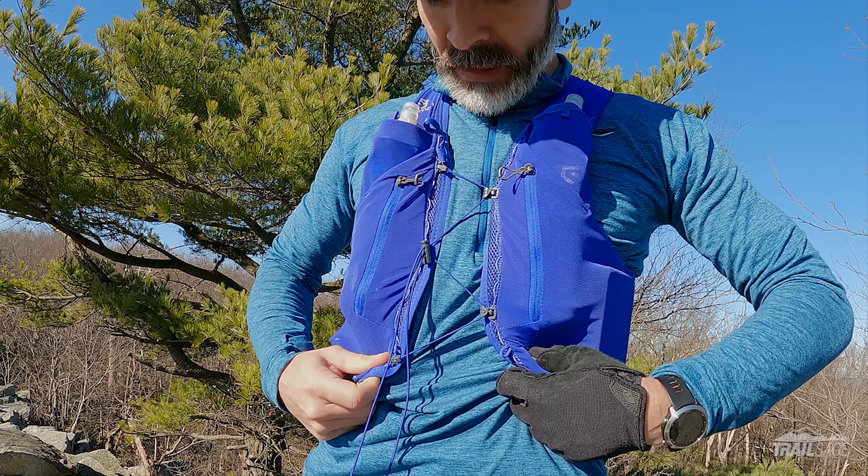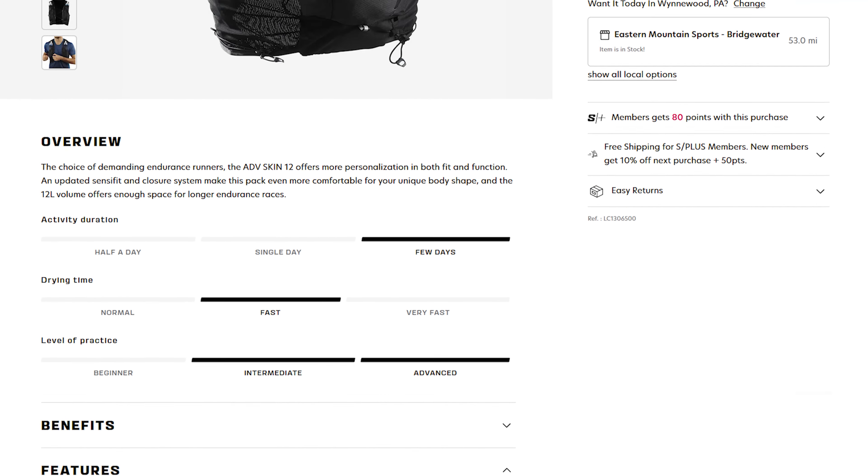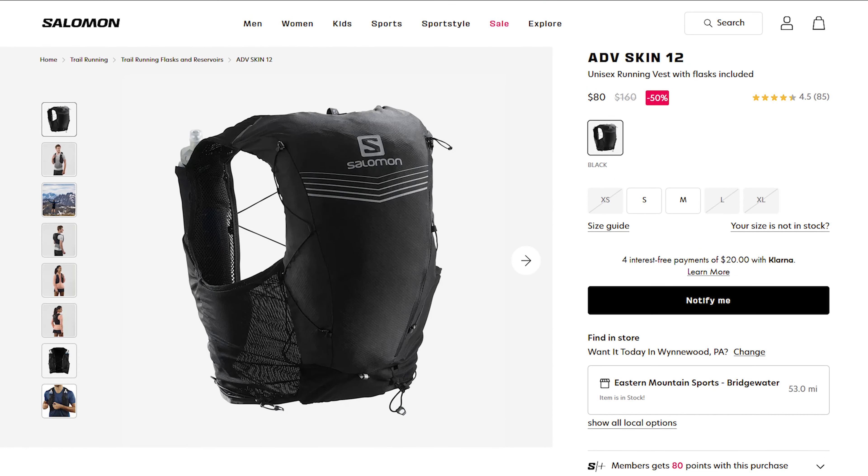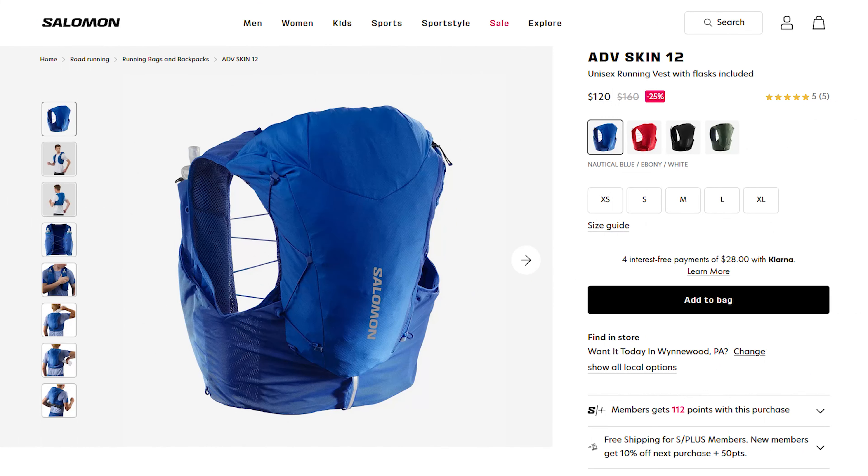Well that does it for all my downsides, so let's move on to pricing. I purchased the Advanced Skin 12 for $160 but I now see it available for half that amount on Salomon's website, which is a fantastic deal for a top-of-the-line hydration vest. The other version with the additional top pouch is also available but is currently listed for $120. So you might be wondering — would I buy this vest again? And sadly, even at the lesser price, my answer would still be no.